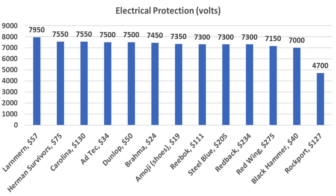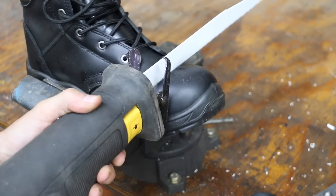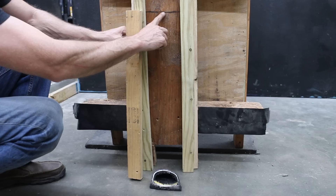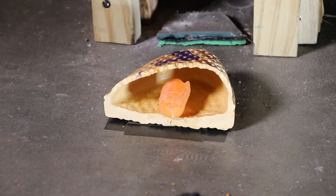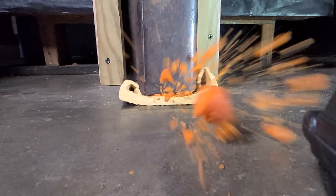Hermann Survivors and Carolina at 7,550 and Adtec and Dunlop at 7,500 volts. Let's test the falling object toe protection next using a large piece of railroad iron which weighs very close to 75 pounds. I'll drop the iron from 23 inches above the concrete, or approximately 20 inches above the top of the boot. Let's see if the carrot survives unharmed when we drop the iron on the Emoji brand shoe first. Things did not go so well for the Emoji with the carrot completely destroyed.